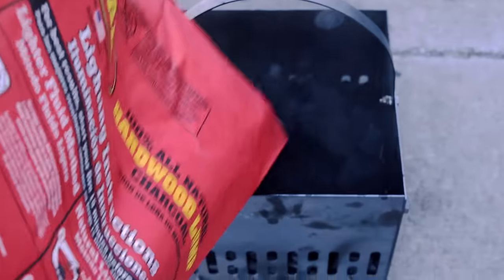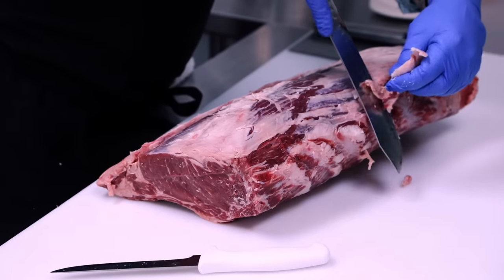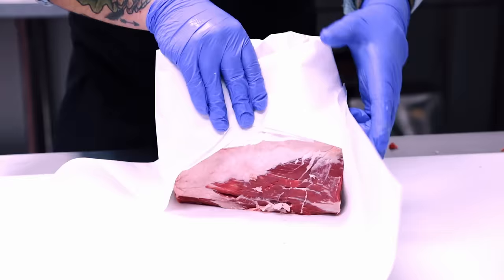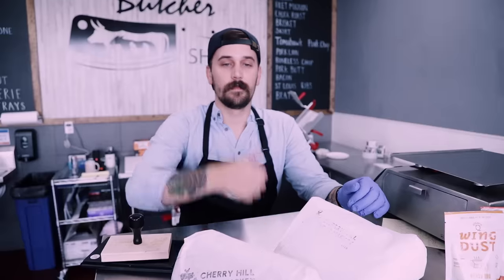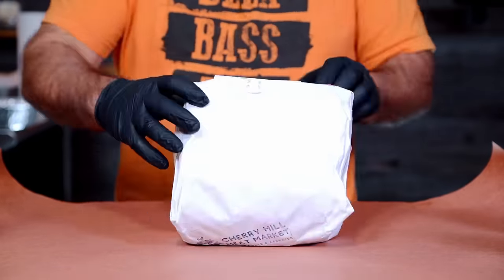To get started, we fired up both pits, let them roll, and headed up to the lab to get the meat ready. For this one, we ran out to our local butcher and picked up a nice prime rib with a very light trim on it. We had to cut that sucker in half to test both cookers, and the prime rib ended up weighing about eight pounds a piece.